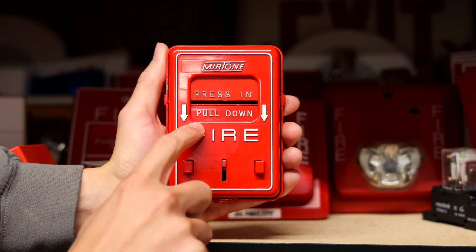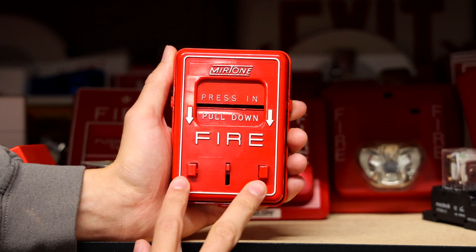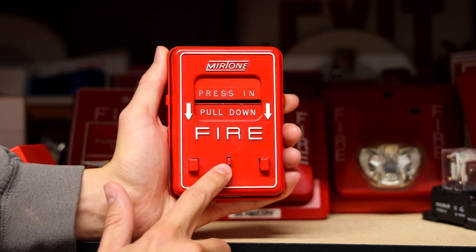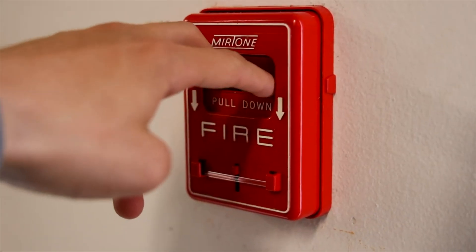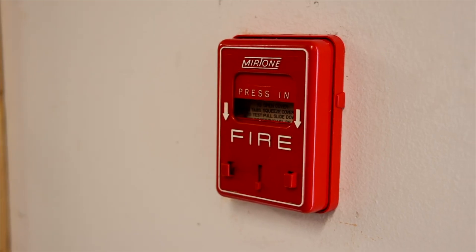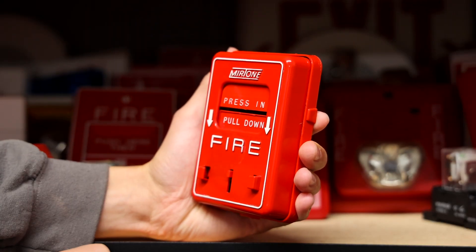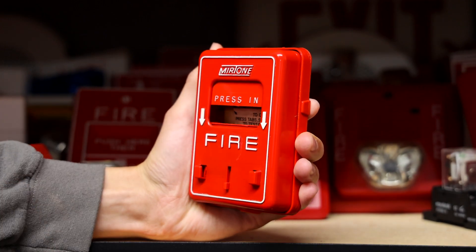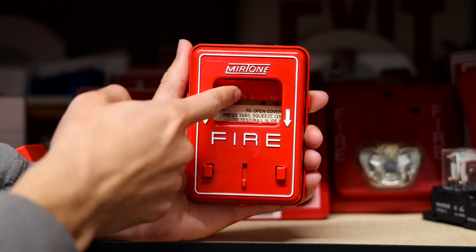The pull station says 'press in, pull down, fire' and then you've got two arrows. Down here you have the glass break rod holder, and then this piece right here is the glass breaker — this goes down and will break the glass if there is glass in it when you pull it down. It's really more of a push down than a pull, but you press in and then pull down, and you know it's activated because there's a big hole right here in the front.